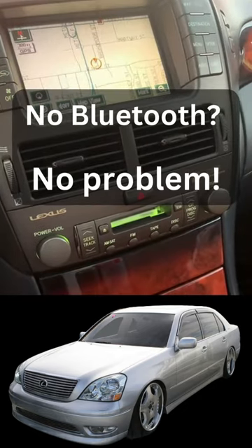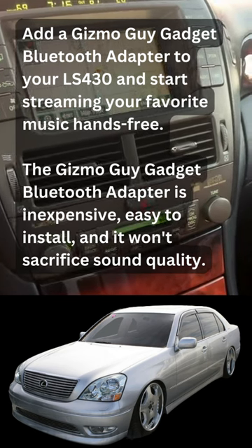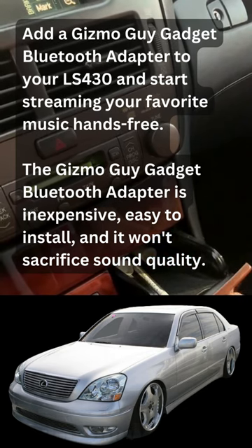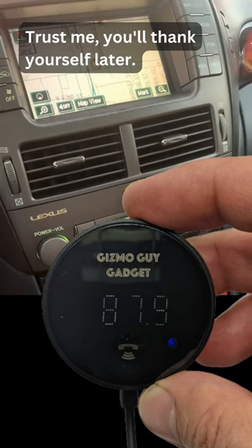No Bluetooth? No problem. Add a Gizmo Guy Gadget Bluetooth Adapter to your LS430 and start streaming your favorite music hands-free. The Gizmo Guy Gadget Bluetooth Adapter is inexpensive, easy to install, and it won't sacrifice sound quality. Trust me, you'll thank yourself later.